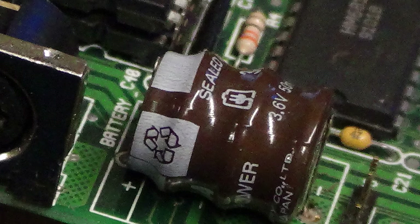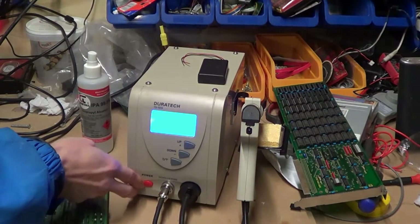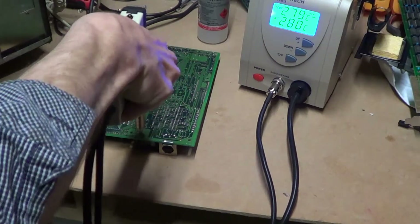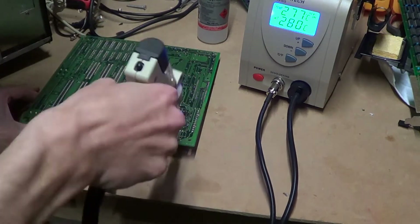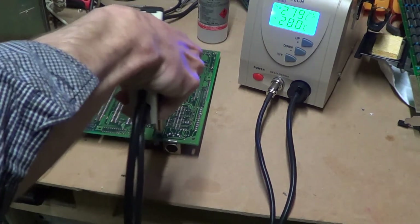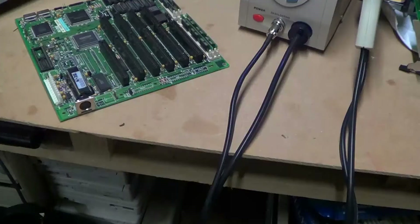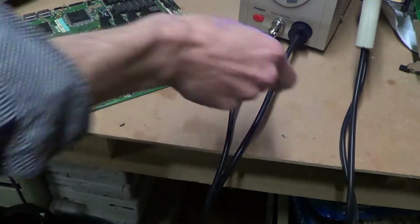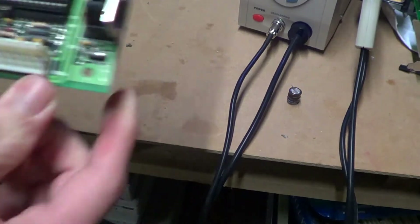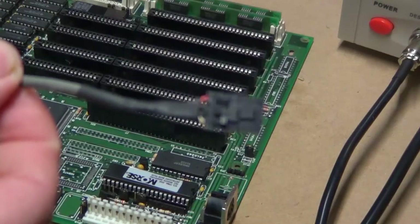Now usually I just clip these off and hook up an external, but I just bought a new desoldering station and I wanted to try it out. So I just power it up and once it's warmed up, we're ready to go. For a fairly low-cost soldering station, I was very happy with the results. This battery came straight out, and you can see the through-hole solder is completely gone — I could easily install another component there. Minimal fuss, no damage to the board, very happy with that.